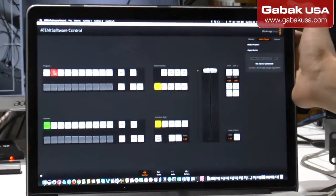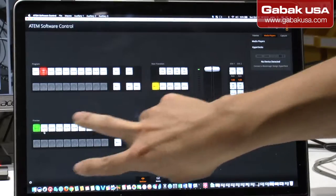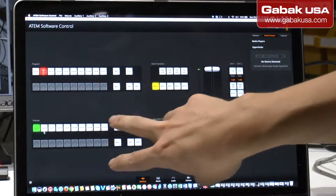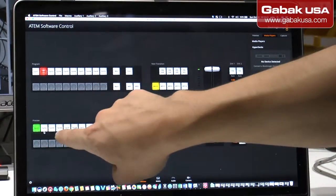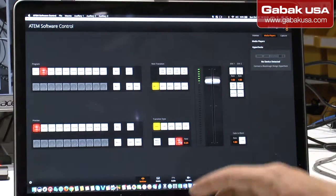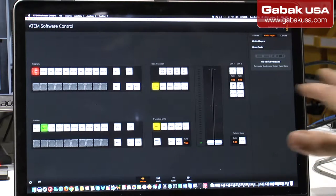Here you have the preview — everything that you see on the other monitor is what I'm calling the preview. Here will be the program. So if you want to jump from one camera to another, you select the preview and then the program, and when you press the AUTO button it will change from one camera to another. Later on I'm going to show you this closer.